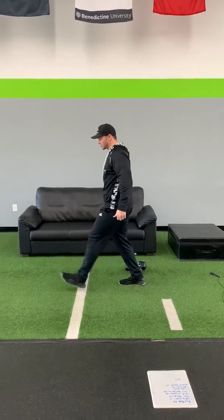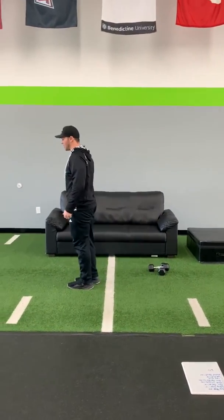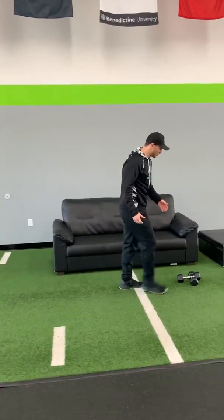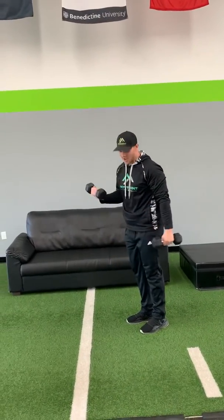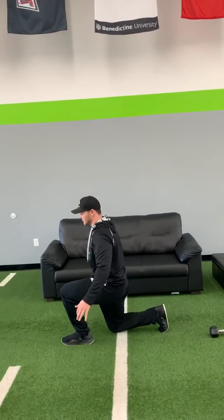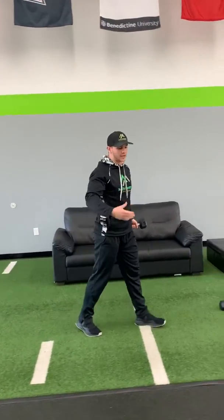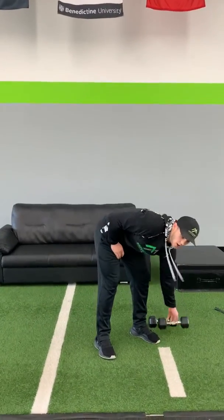Then we're gonna go right into a walking lunge. You can go no weight, just stepping forward, coming right back up, alternating each leg. If you have some weights, you can grab them — one in each hand, or if you just have one weight, just keep one in either hand, going through, alternating each leg. We're gonna do 10 steps on each leg.